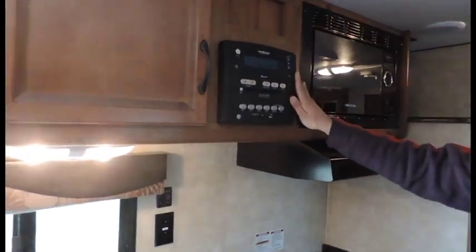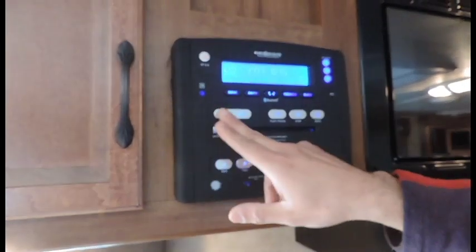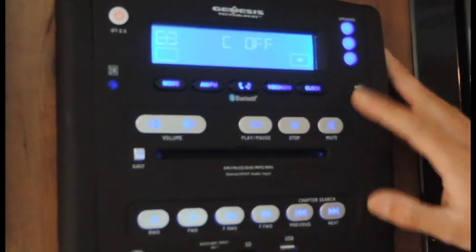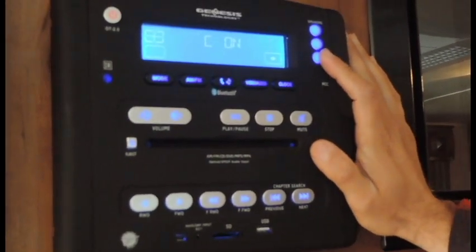Got a stereo right up here at the top. You have ABC switches over here which are going to be for your speakers. You can select which ones you want to have running at one time, or you can have them all going at the same time if you like.